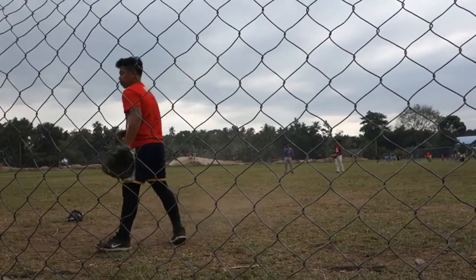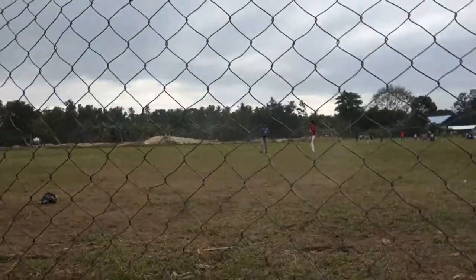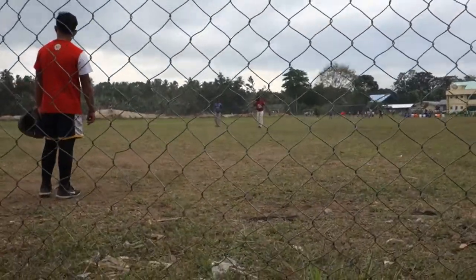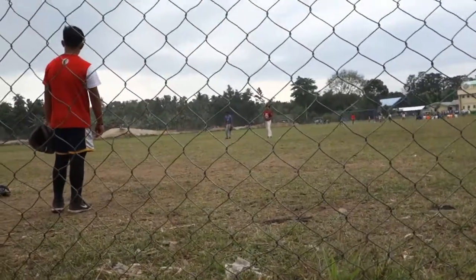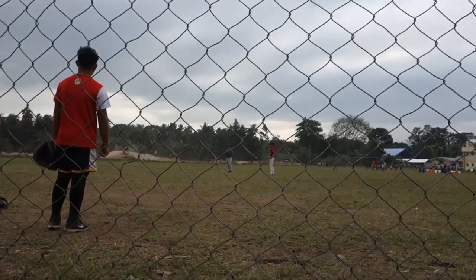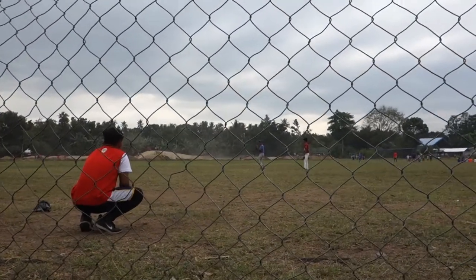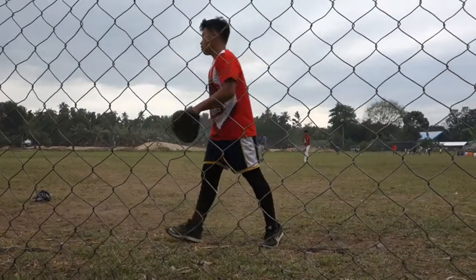That was maybe a curveball or a bad changeup. From his reaction, that's not where he wanted to throw it. That's a good strikeout pitch if that's what you're going for, but if you're throwing that on nothing and nothing — no balls, no strikes — that's a bad pitch. At our game in the elementary, I tried to pick some finger, but it got hit.